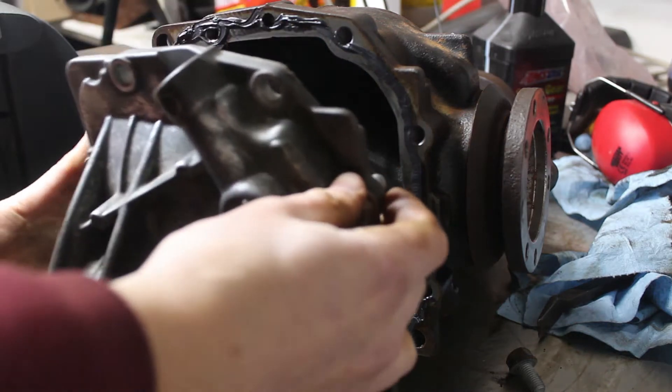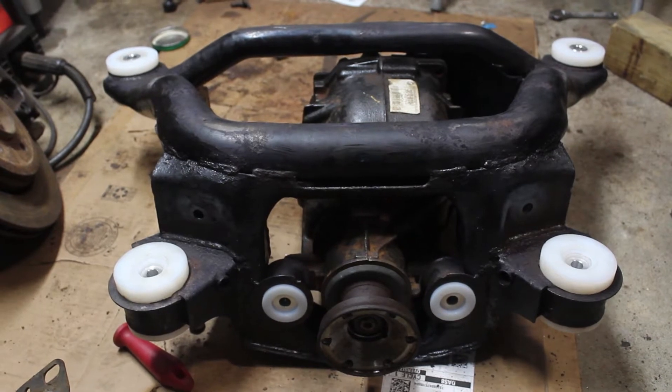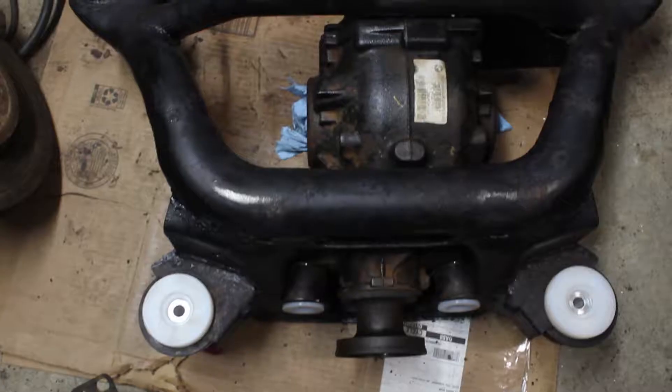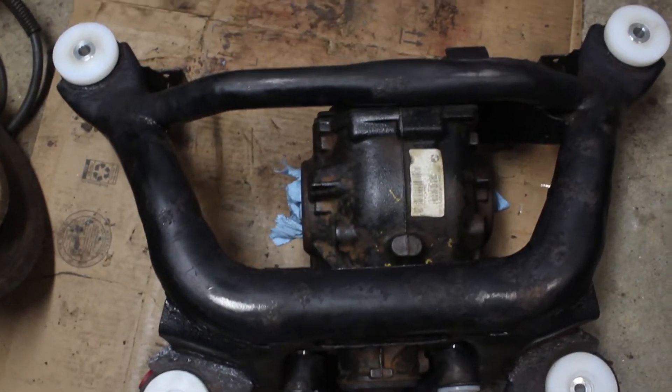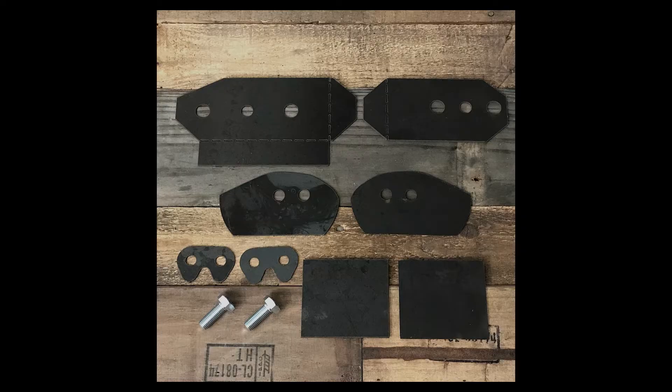I finished a diff swap and LSD install and installed new bushings in my reconditioned subframe. Now it's time to address a weak point in the E46 chassis by reinforcing the rear subframe mounts. There are many kits available; I chose a Condor Speed Shop one since I was already ordering their bushings. The kit reinforces all four subframe mounts and has a couple of spacers for the subframe bracket.